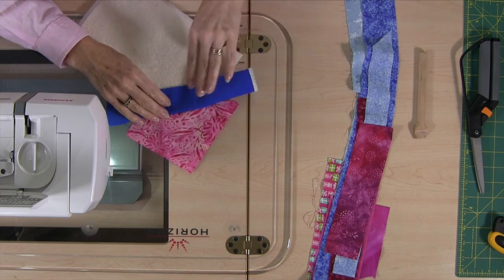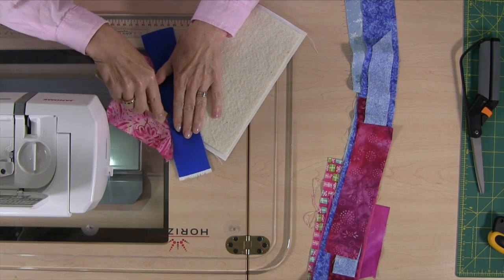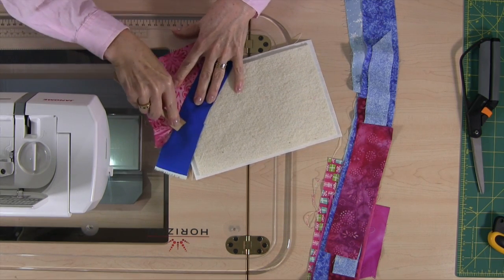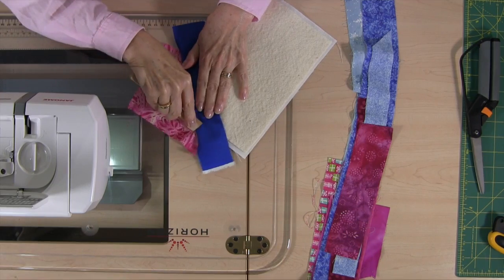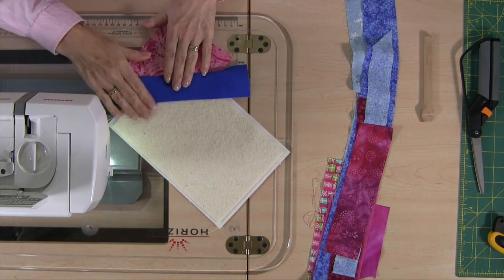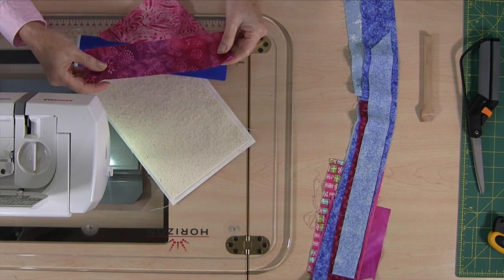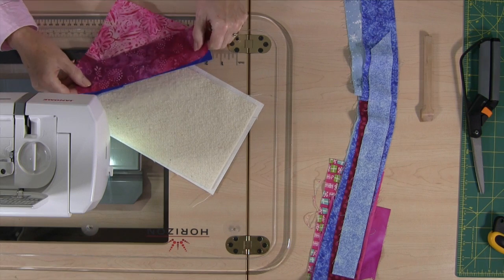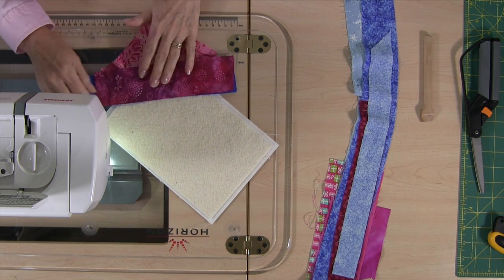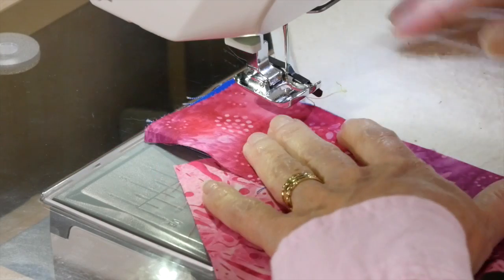I'm going to keep this one because I like it, but I want to press it over. I'm just going to take the wooden iron here to keep it flat before we go to the next piece. If you have an iron you can certainly take it to your ironing board, but for demonstration purposes I'm just doing it here and it works fine too. So next fabric — another batik. I can take a look and see what looks like the right side; it doesn't really matter but I'm going to put the right side down. Again I'm lining up with the edge of the previous piece I just stitched and making sure it's extending off the backing.